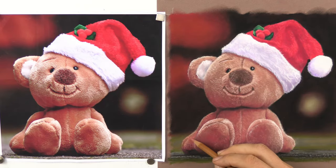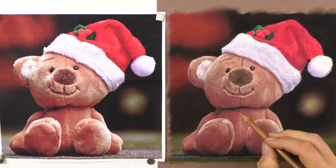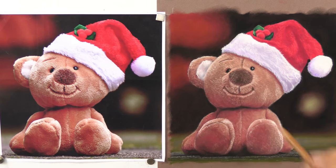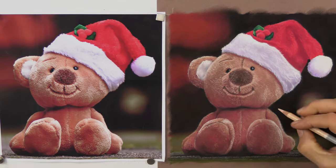I hope you've enjoyed this short video. There's the full-length version of this Santa Teddy on my Patreon art channel, and literally hundreds of other videos on there as well. You'll get access to seven years' worth of videos. Avoid the frustration of trial and error and start learning like thousands of my other students. Hope to see you there real soon.